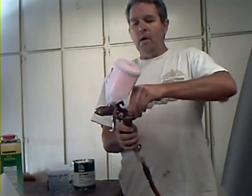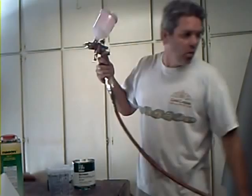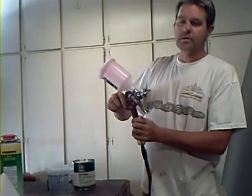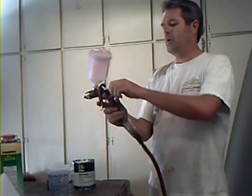Now, in your gun settings, the top one right here is how much material is coming out — how much primer you're shooting onto whatever you're shooting. Generally, you're going to turn this back two, three, four turns depending on how fat you want to shoot it and how thick the material is. Thinner material will shoot faster and easier, and thicker material slower. We'll turn this out and give it two, three turns.